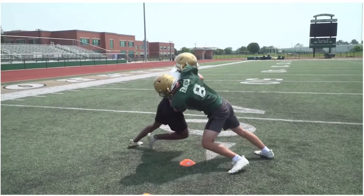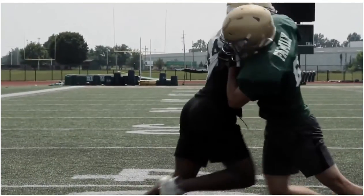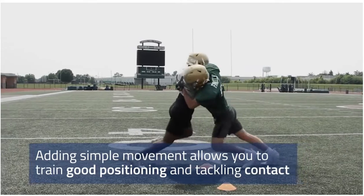You also know that the transitions and ability to find good posture and mechanics are vital. Adding simple movement to very small space drills allows you to train good positioning and teach the contact aspect of winning the tackle.